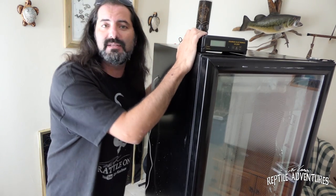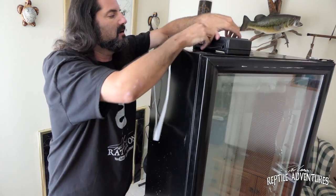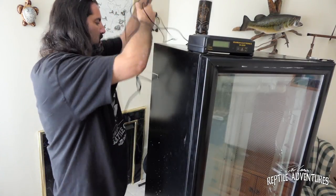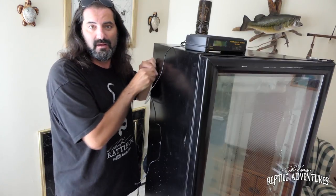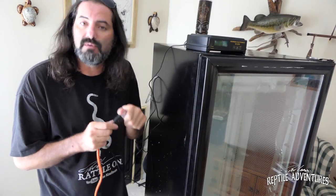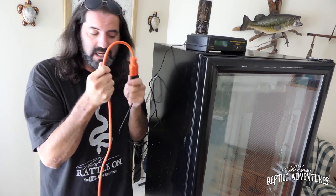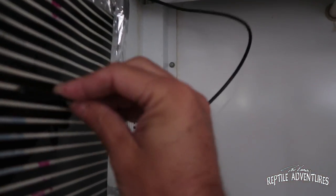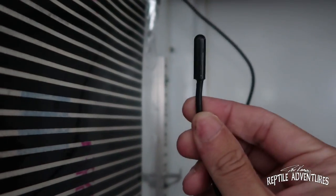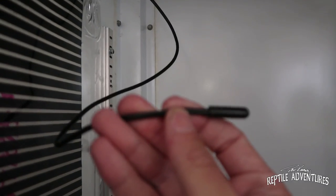Once you have the thermostat set up, just simply set that right on the top of the incubator. You take the cord that we attached to the heat tape and on the back of the thermostat there's a little plug-in — just simply plug that bad boy in. Then you take the probe that's plugged into the back of the thermostat and you plug it right into the hole that we made for the cords. What I usually do is plug the thermostat into an extension cord so that you can place this wherever it is that you want. Here's the probe coming through the hole that we drilled. You are not going to be taping this to the heat tape like you would on a rack — this goes right in the box with the eggs and sits literally on top of the eggs. So whatever you set the thermostat to, that's what this is going to read on top of those eggs.